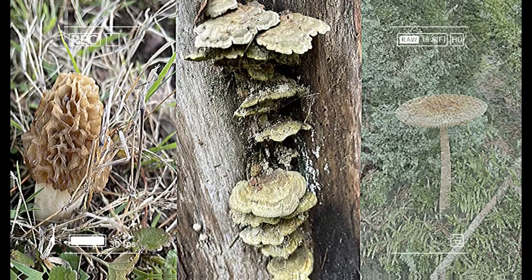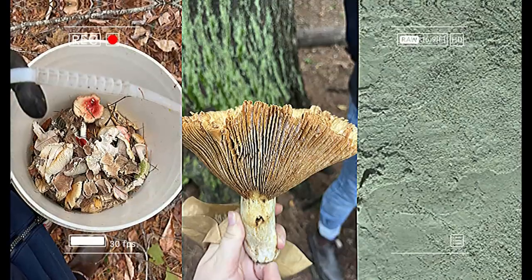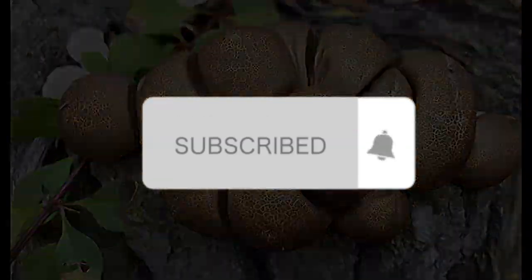I'm going to teach you how to make art with homemade clay and mushrooms. You only need things from around your house, so anyone can make this. We're going to start by making the clay first.